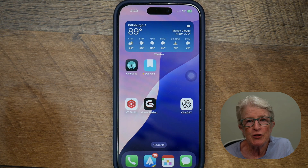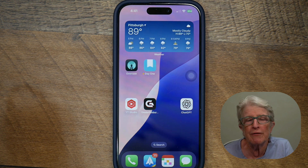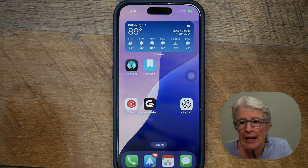The very first thing to try is called a force restart or force reset. This is just a special way of rebooting your iPhone when the normal off function doesn't work for you. I'm going to demonstrate this on my iPhone 15 Pro, but this will work on any iPhone 8 or newer and the iPhone SE 2nd or 3rd generation.